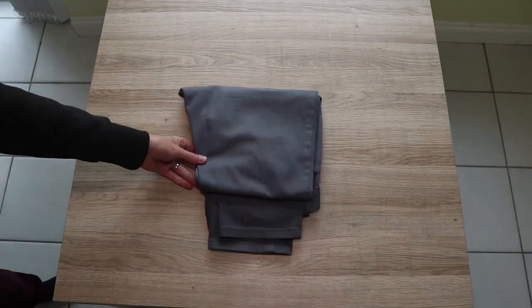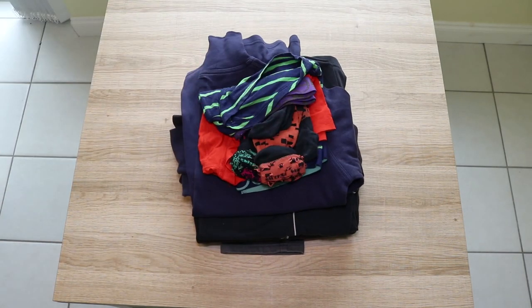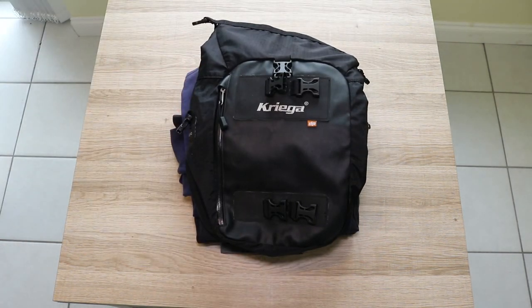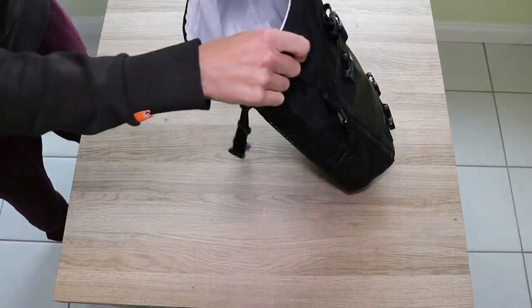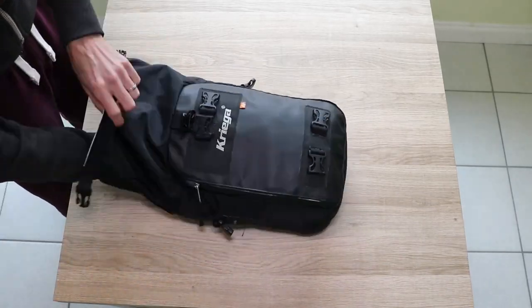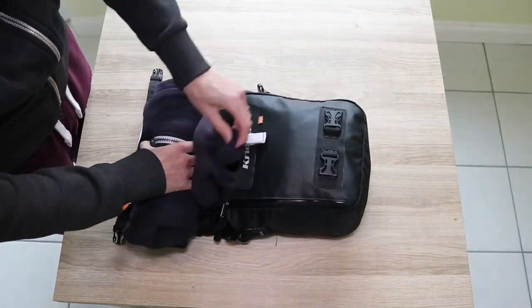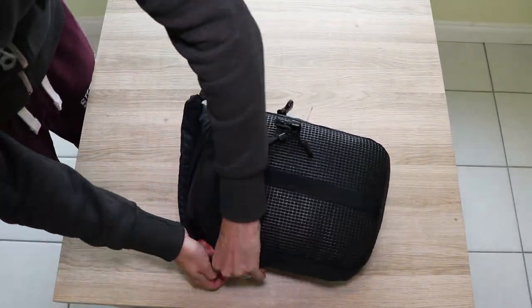So the capacity — how much can you realistically fit into them? Well, what I decided to do was put what I would use for a day trip into the US 10. As you can see, we were able to fit quite a good amount of clothing, everything you'd need plus a few extra bits, and it was no problem at all — a nice small compact bag that you could quite easily put onto the tail of the bike and you really wouldn't notice it.